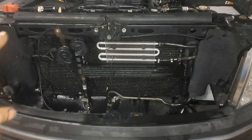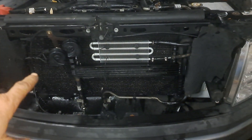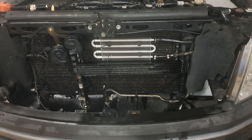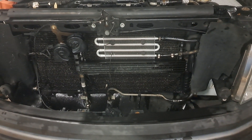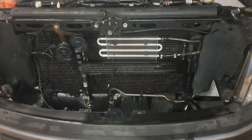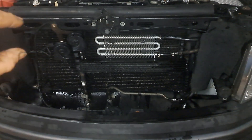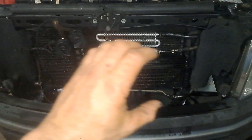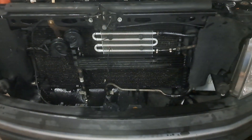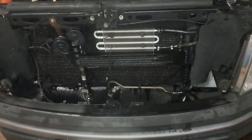It turns out that this front core right here — this whole panel — is actually a dual-purpose radiator. Half of it is for the air conditioning condenser and half is for power steering fluid cooling. It looks like just the upper few channels are related to the power steering cooler, and the lower 75%, just guessing by looking at it, is air conditioning condenser.